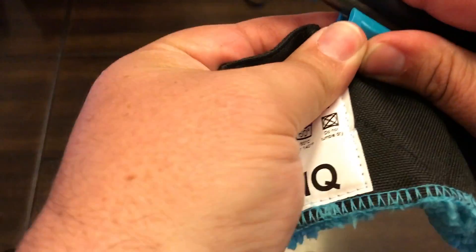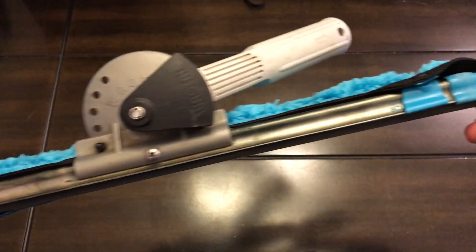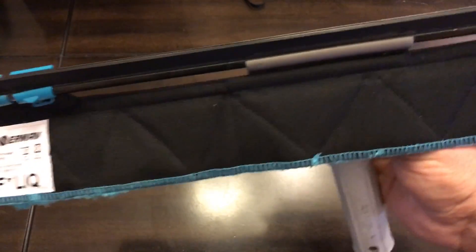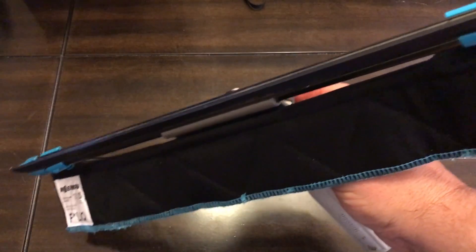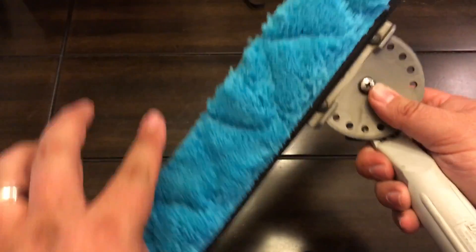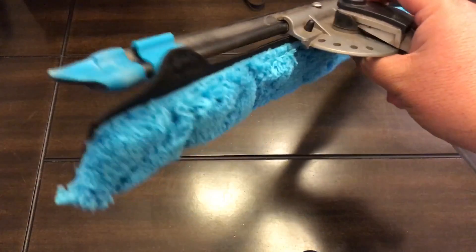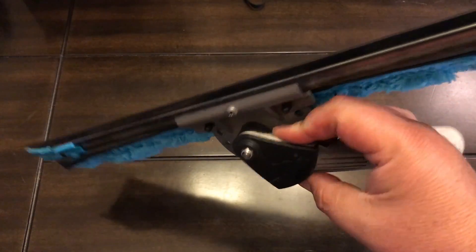Apologies for the bad video there — see how it connects on there. This allows it to drop flat and expose the squeegee, so you can squeegee the glass. Then you flip it up and scrub with the solution first. It just drops back down — I'll do a video demonstration on some glass in a little bit and let you know what I think.